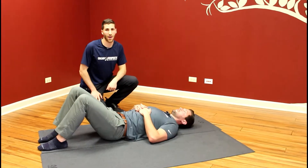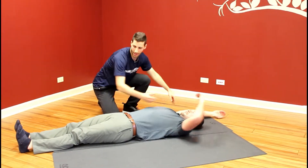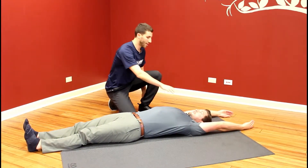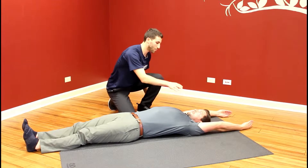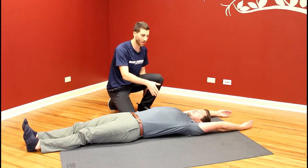This is our upper extremity rolling pattern exercise. John is going to start with his arms over his head and his legs straight. We're going to use the right arm as the moving arm in this sequence. John is going to bring his right arm across his body and bring his head to turn to the left and look toward the left as he does the exercise.